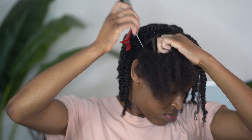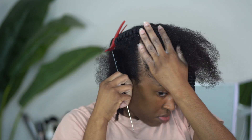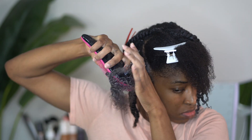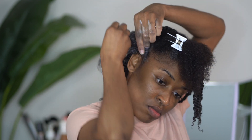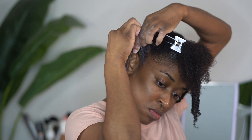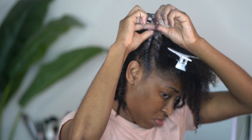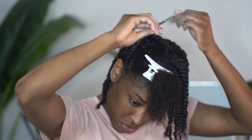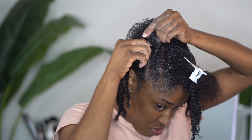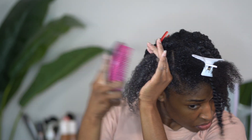Now that we have those two-strand twists out of the way, I am creating diagonal parts in this other section and I'm going to create three flat twists. I'm going to go ahead and add some mousse to those sections because I want the twists to look as neat and crisp as possible. When doing these flat twists I am picking up very very small pieces as I go and making sure that I twist tightly. Flat twists will loosen up over time, so the tighter you can do it on day one, the more long-lasting and fresh they will look throughout the week. If the ends seem to be getting tangled, take your detangling brush or comb and get through those tangles.